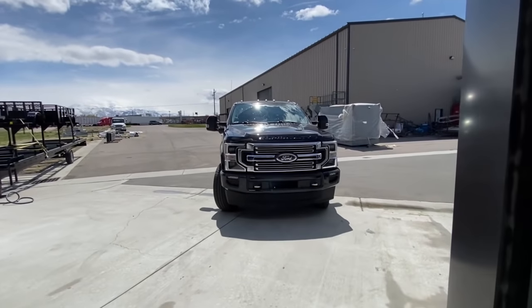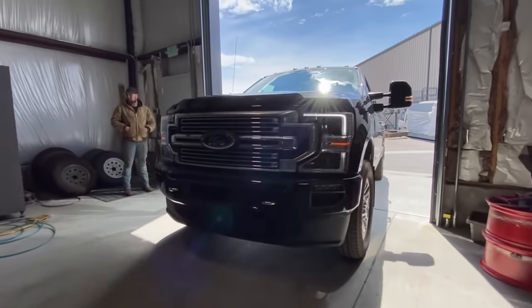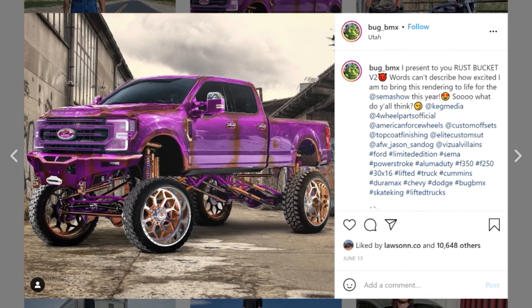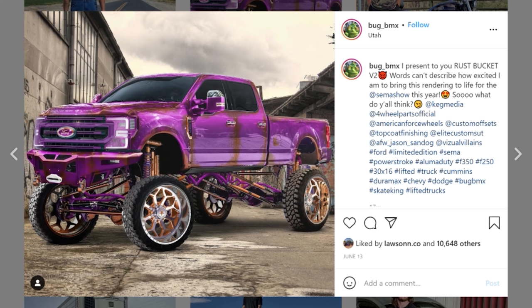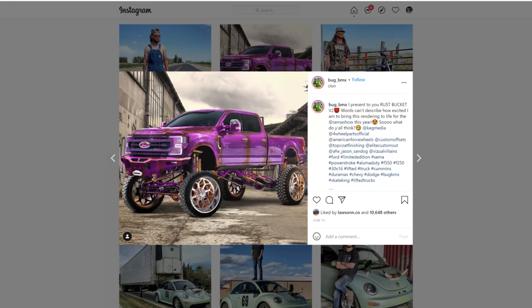This one's going to be a little more detailed. We're going to pull the motor, the trans, powder coat, sandblast the frame. It's going to be a full custom wrap — similar to the last one, just a more pinkish-purple patina. We're going to do bigger wheels — 30 inch, 30x16 American Force wheels. I can't wait to see them in person. 30s are unreal. And it's going to have triple bypass shocks in every corner, so we're going to be able to jump this thing. It is going to be built to jump.